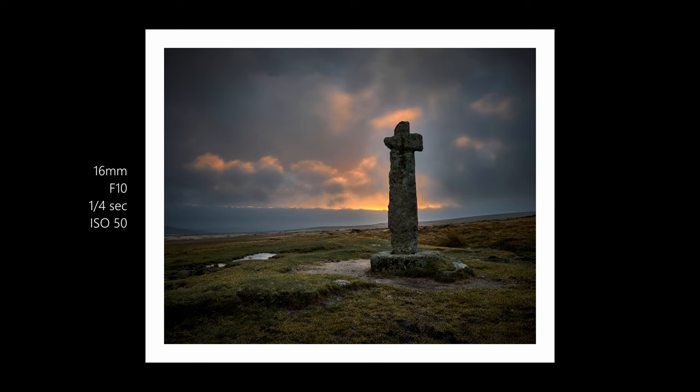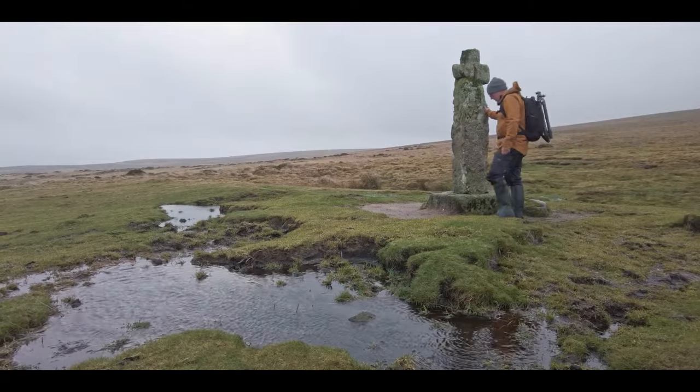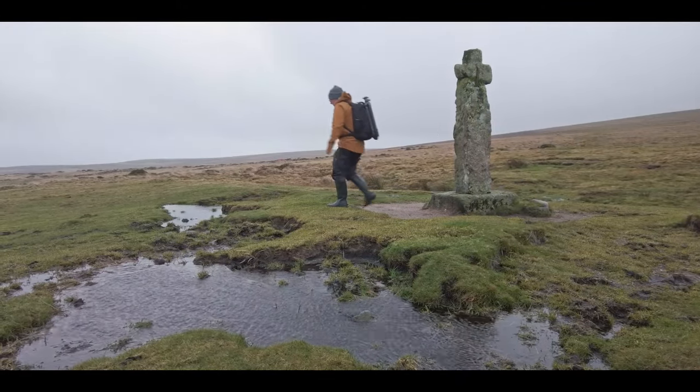I'm using a 16 to 55mm Sony lens at one quarter of a second, ISO 50, down low on a tripod to keep it nice and steady.